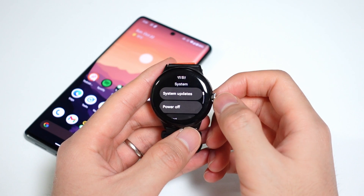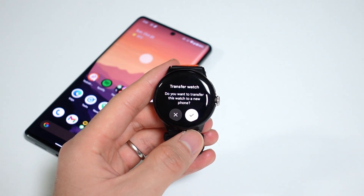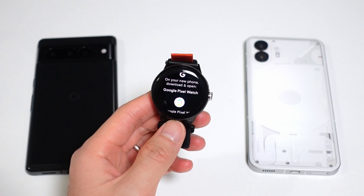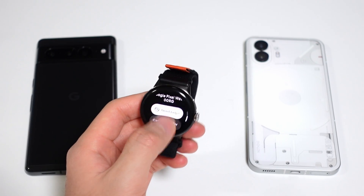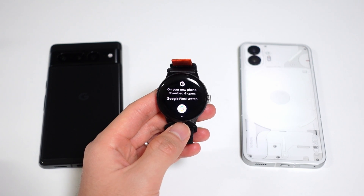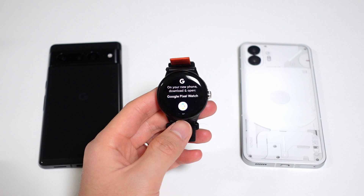Let's get started with my favorite new feature, which is Transfer Watch. This allows you to pair your Pixel Watch to a new phone without having to factory reset the watch itself. It's super seamless — you get to keep all your watch faces, tiles, and settings while being paired to your new phone. I switch phones pretty often, and it got really annoying to reset and set up this watch every time, so I'm personally really happy about this feature.